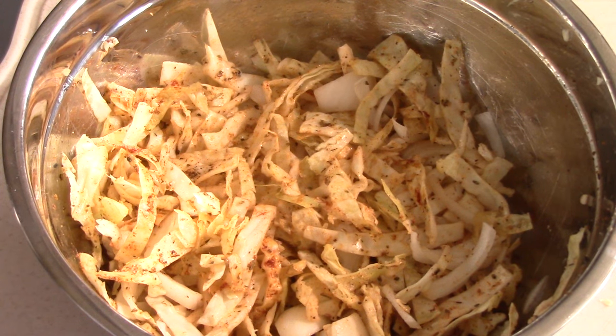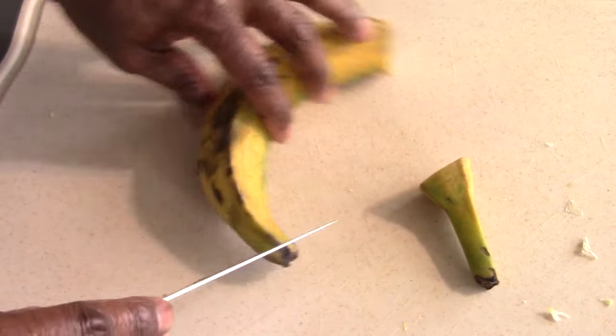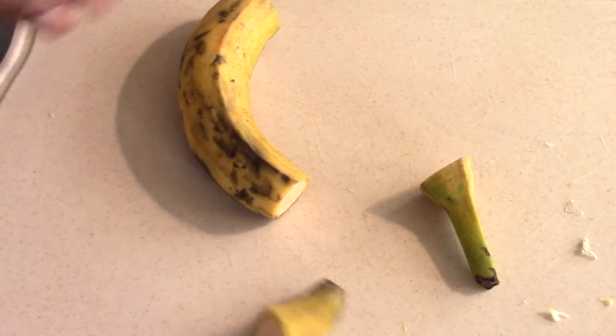I'm going to cut up a white onion and put half with the cabbage and the other half with the corned beef. I do it that way to make sure all my cabbage is seasoned perfectly — the onions will adopt the flavor as they cook with the cabbage. And of course, not traditional on this dish, but we're going to make plantains with the meal.